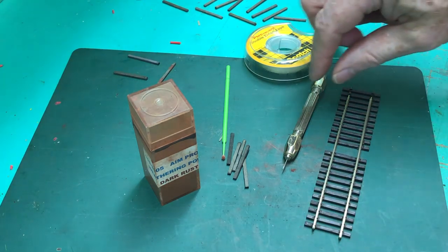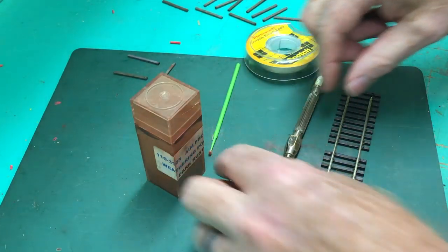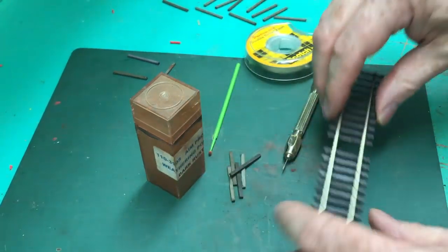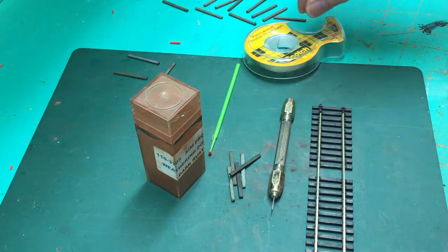Here's our tools for the next portion. We have our ties that we stained. We have a piece of flex track that we sliced the back of and pulled apart — we'll use that as a gauge. I have a pin vise with a pin in it, and we'll use that to poke the tie plate holes.